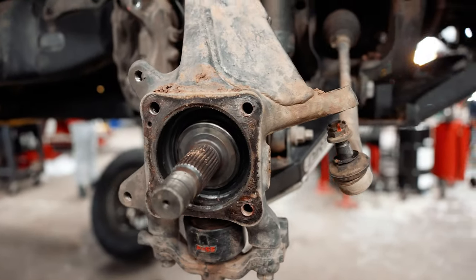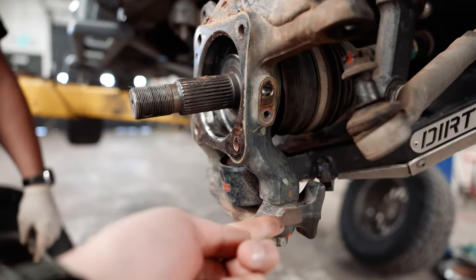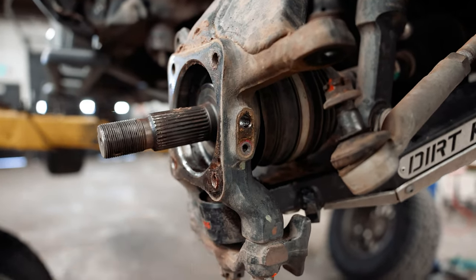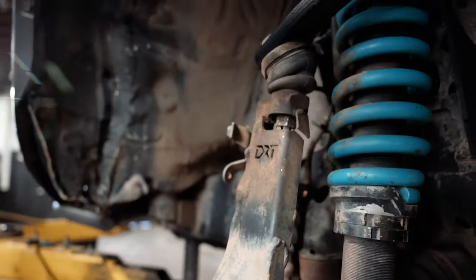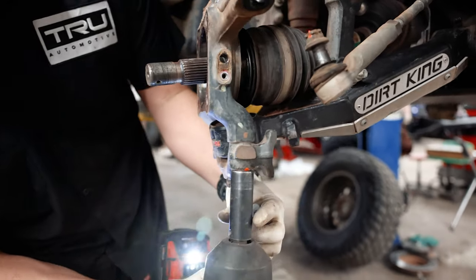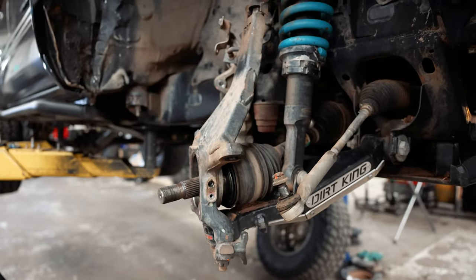Now you should have your CV axle protruding through the spindle assembly. We're going to have to remove the knuckle down here to separate the spindle from the lower control arm, and then we'll be able to access the nut inside here with these SPCs. This whole assembly will be ready to come off. These knuckle bolts are 19mm.